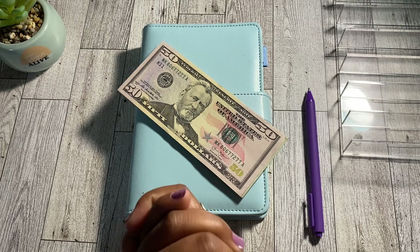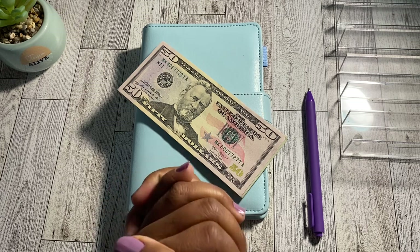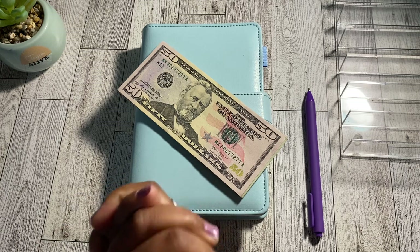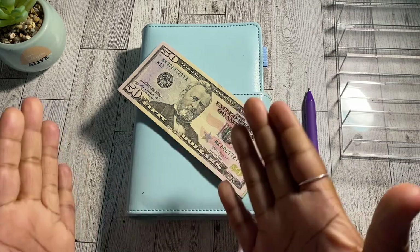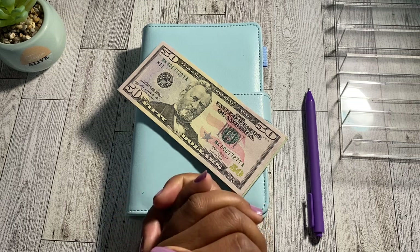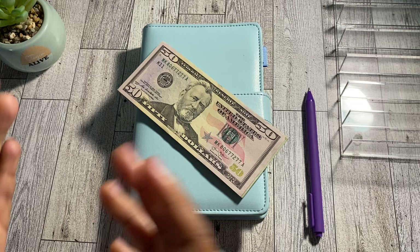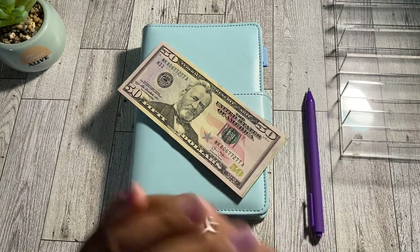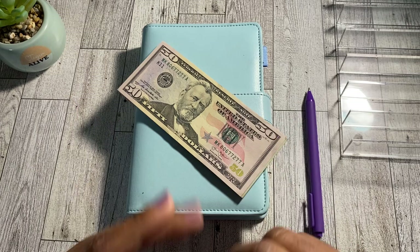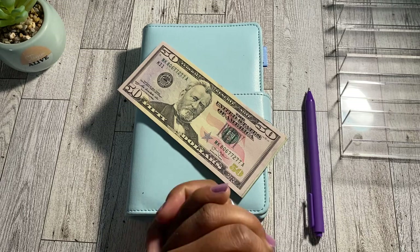By the title of today's video you can see we are doing a $200 low-income cash envelope stuffing while currently being on a low-income budget. Today's cash stuffing focuses on my sinking funds — if you want to see how I utilize the cash envelope method to help me save for future expenses, just keep watching. I have a total of six primary sinking funds, but today I'm actually cash stuffing seven, including a miscellaneous envelope. Let's go ahead and get straight into the cash count.